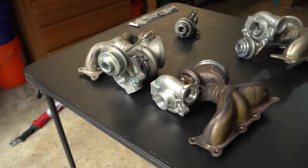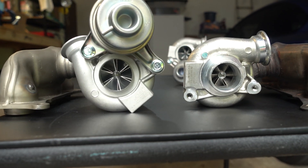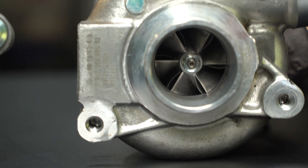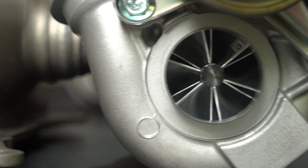Here on the right we've got the stock turbo, and right away just look at the size of that billet compressor wheel — it's a lot bigger. What they do is they take the stock snout and machine it down so it's really thin, but it allows them to fit a bigger compressor wheel in there.